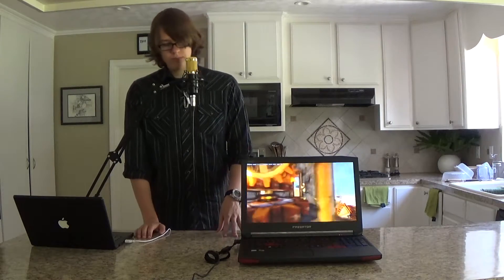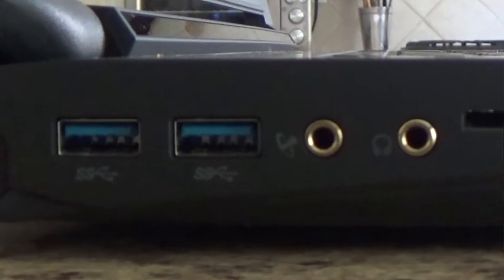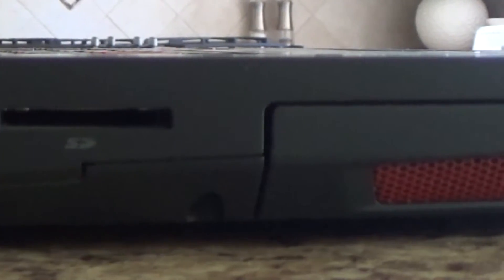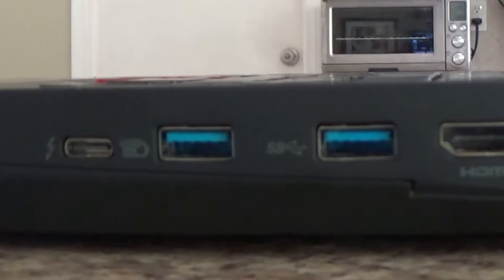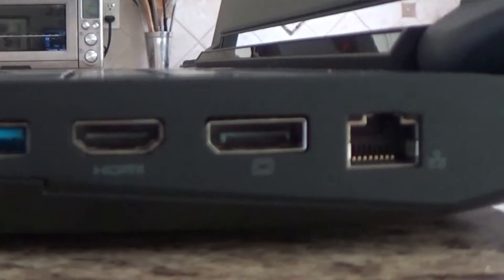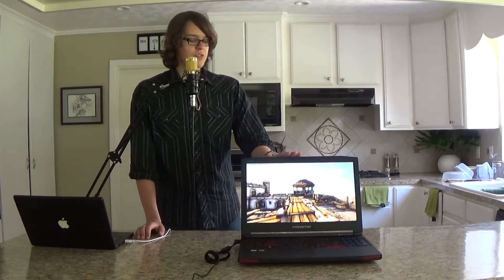Now let's look at the I/O. As you can see this computer has 4 USB 3.0 ports, a headphone jack, a mic port, and an SD card slot. It has a Thunderbolt 3 port, a DisplayPort, and HDMI, which is very nice. This also has G-Sync monitor support, and the panel on here is also G-Sync.